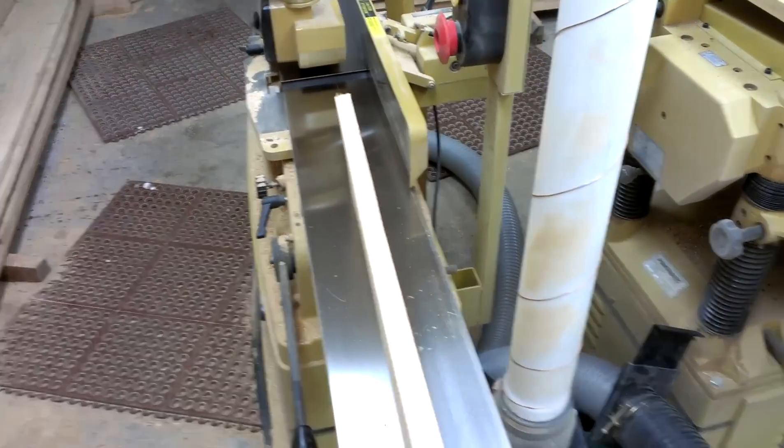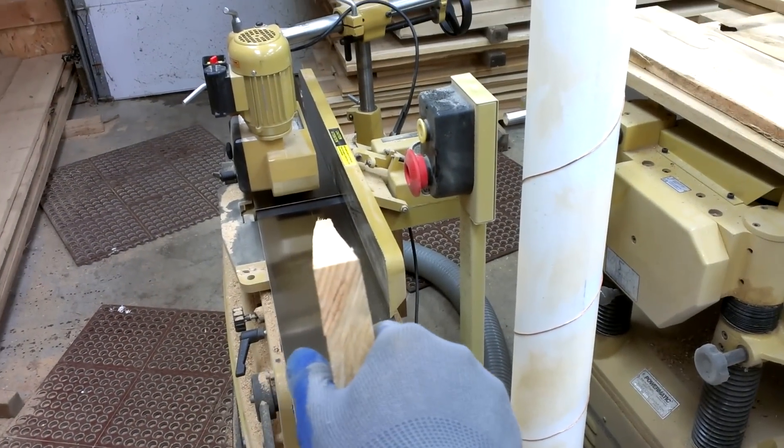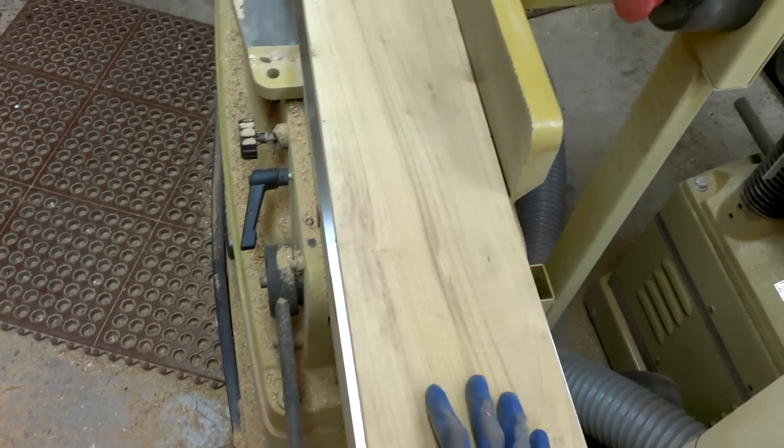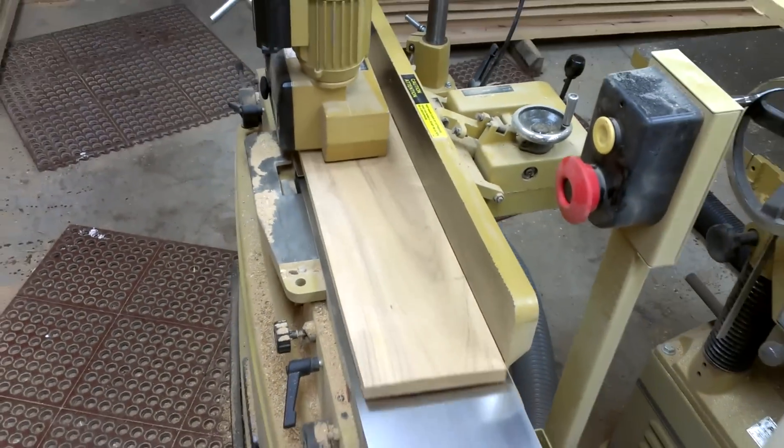Alright, so I'll show you how I'm using my jointer here. I put crown up, so I'll run like this, just pop over here, and bam, there you go.